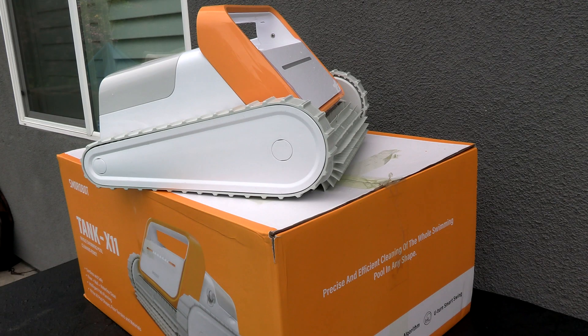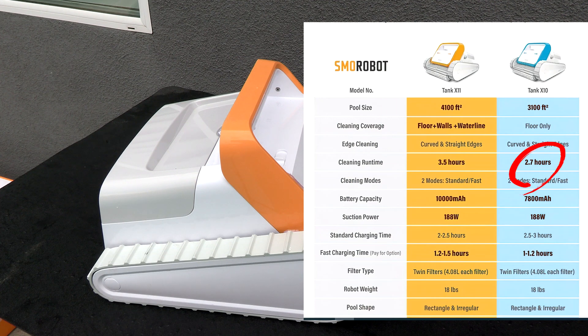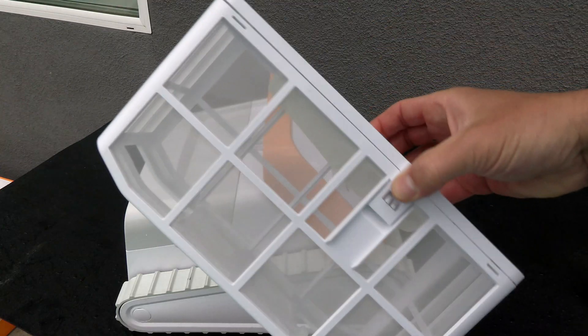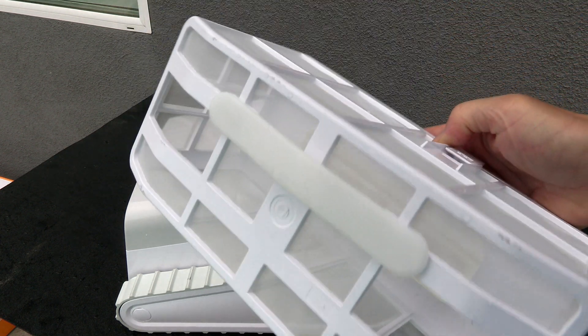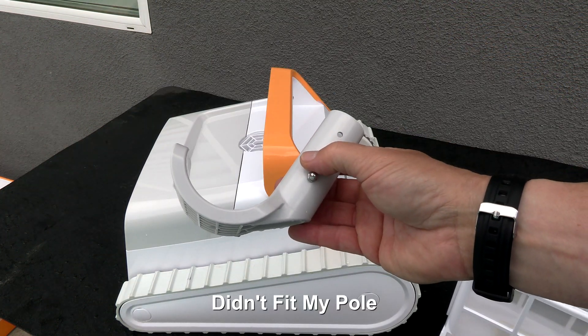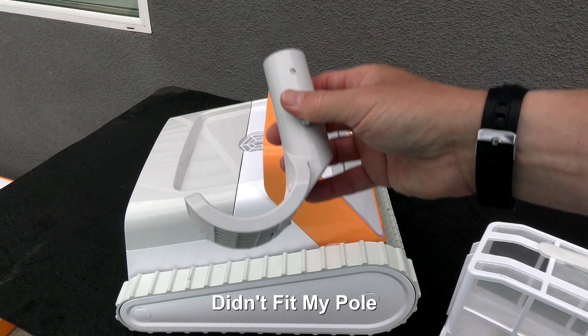Let me show you what comes in the box with the Tank X11. There are two versions of this cleaner: the Tank X11 and the Tank X10. Basically the only difference is the amount of time it will run on one charge. It comes with one fine mesh debris canister — actually a pretty large canister — and also included is a hook that attaches to a standard telescoping pool pole, which allows you to retrieve the cleaner from the pool.